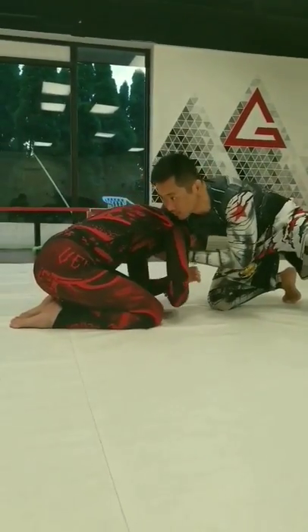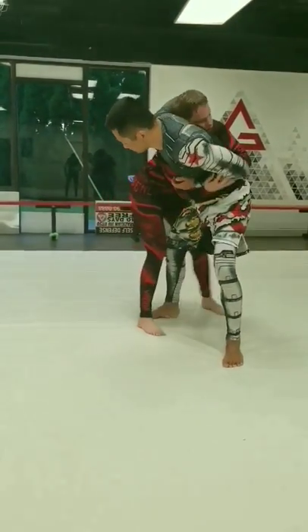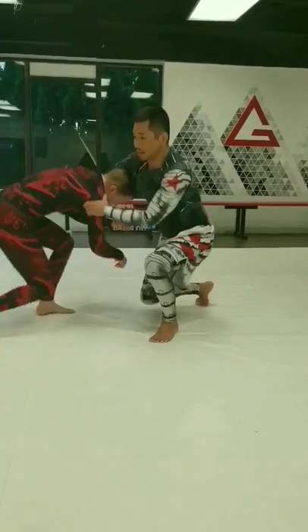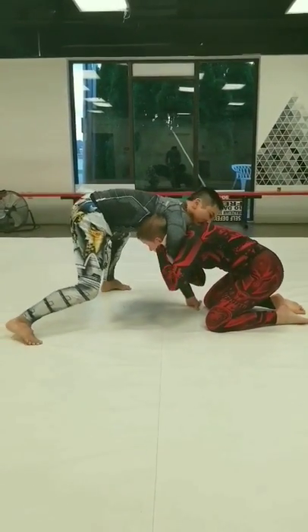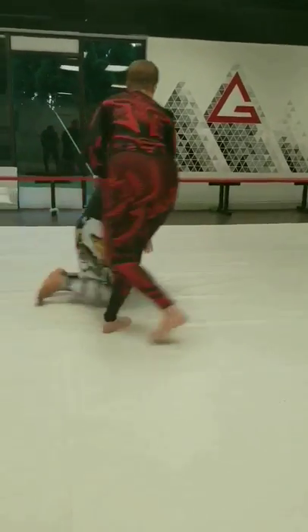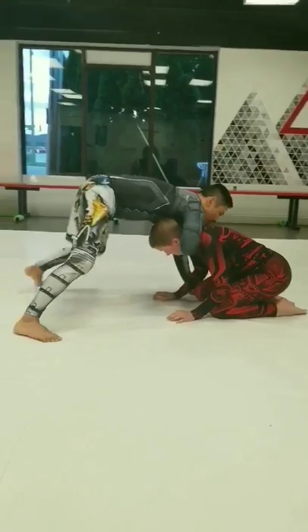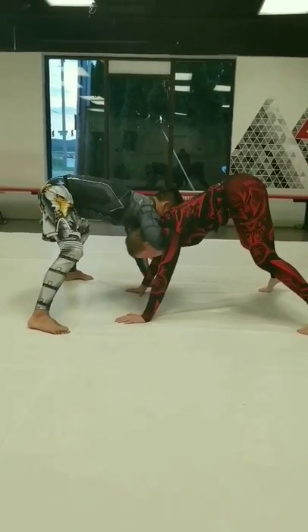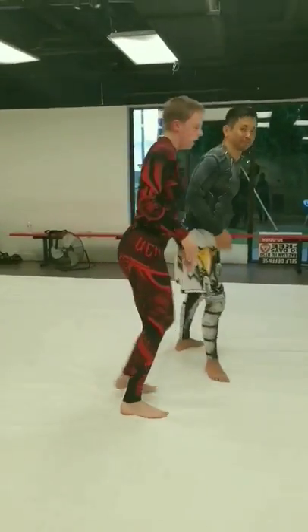Some of the things that can go wrong: if your leg is too close, you leave yourself vulnerable. If you're not snapping down enough and you miss taking away their post arm, they can get on all fours, re-penetrate, and you're giving up that great position.